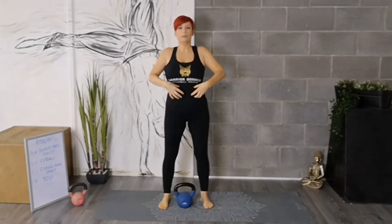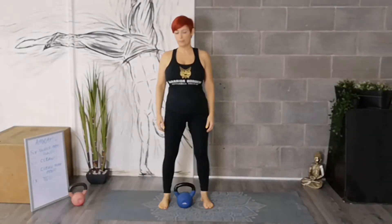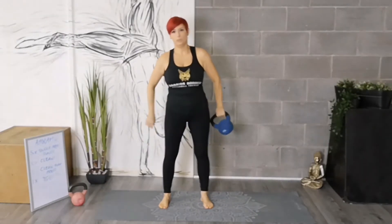You're going to want to make sure that you brace that core, squeeze through the glutes, and find a good range of motion. It's also going to help you learn to pass the bell and build confidence with that. Grabbing the bell first in a double-handed hold, you're going to begin to pass the bell around the body in a clockwise or anti-clockwise motion.